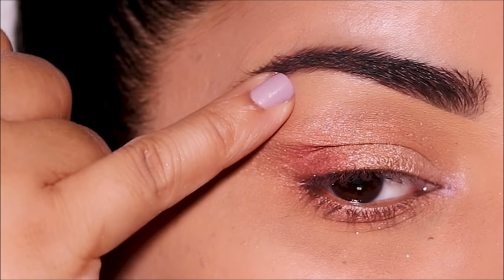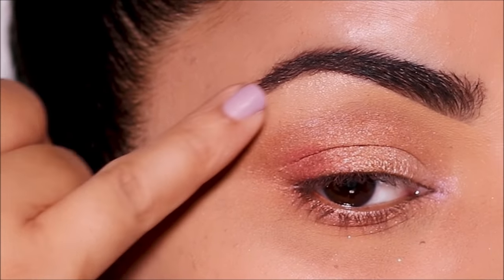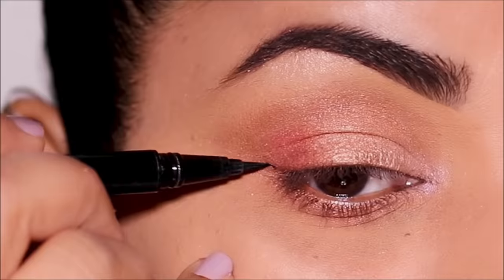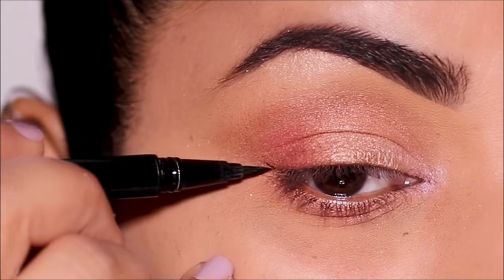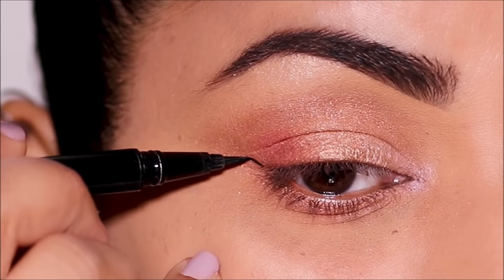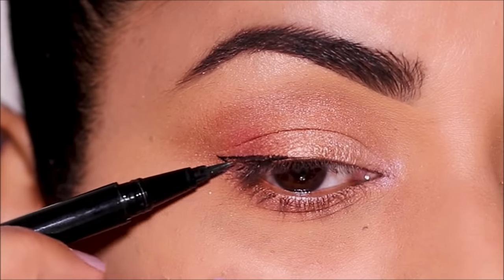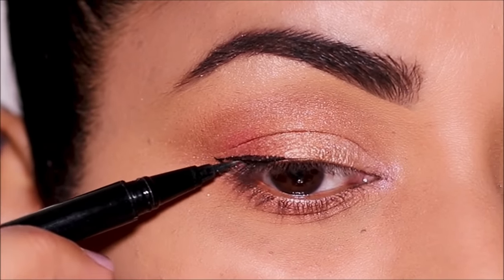It's so quick, so easy, and looks magical. How you want to finish this up is up to you, but I'm going to be using an eyeliner — the Wet n Wild liquid liner. I'm going to pull out a small wing and line my top lash line very close to the lash line, because I want all the focus to be on my lid and those beautiful colors and blend.